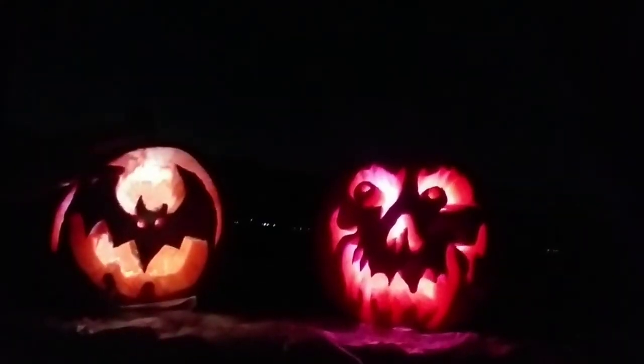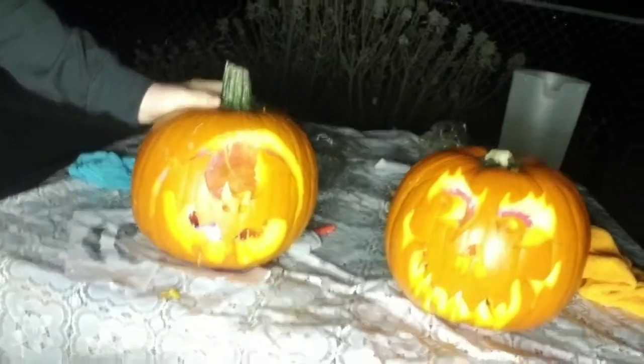Thank you guys so much for watching! Wait — I'm going to turn the light back on. Alright guys, thank you so much for watching. Like, comment, share, and subscribe. So that is our pumpkins — once again, those are our pumpkins. Now it's time for us to clean up here, and yeah, so once again thank you so much for watching. Hope you guys liked this video — bye, adios!